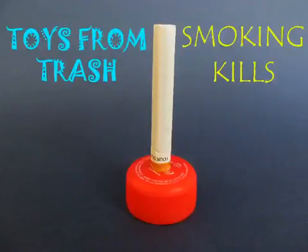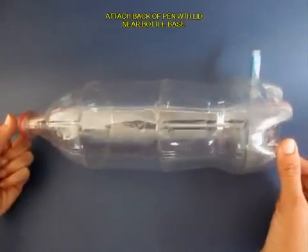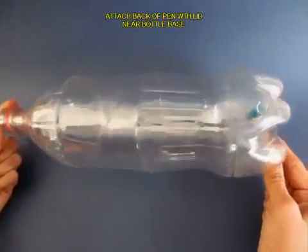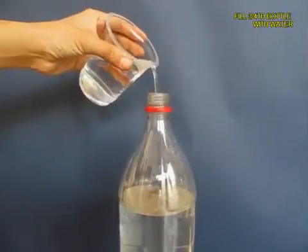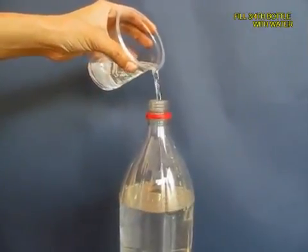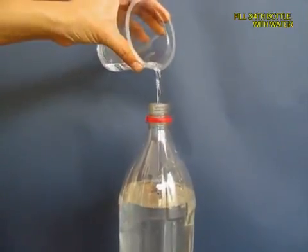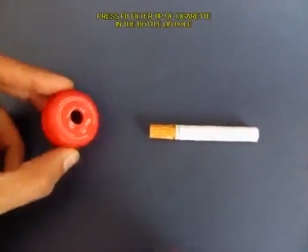We will demonstrate in this experiment that smoking kills — it's terrible for our health. Take a two-liter plastic bottle and near the base make a hole, and press fit a pen with its lid. Close the lid and then fill the bottle almost three quarters with ordinary tap water.